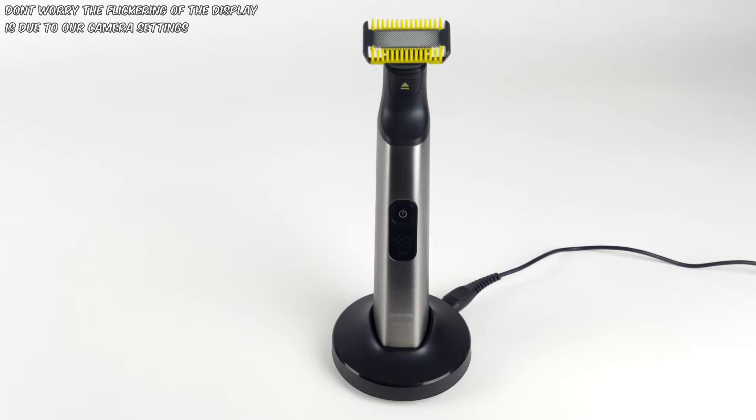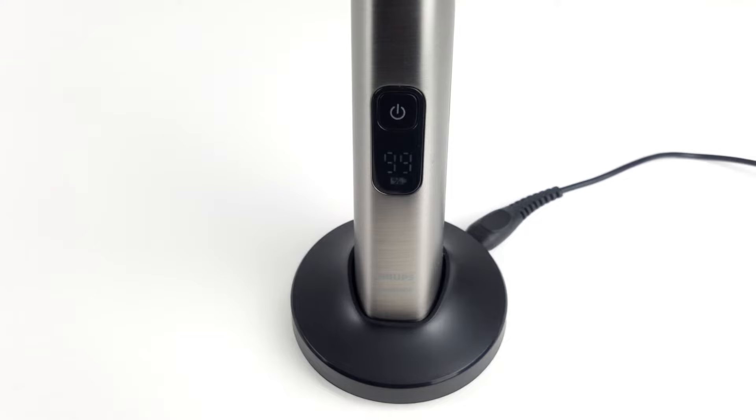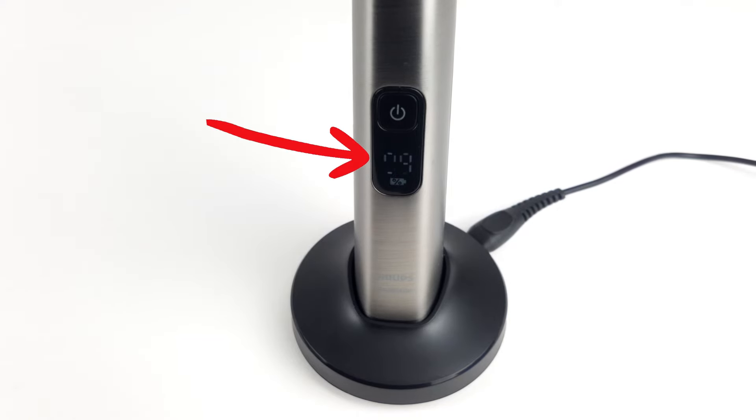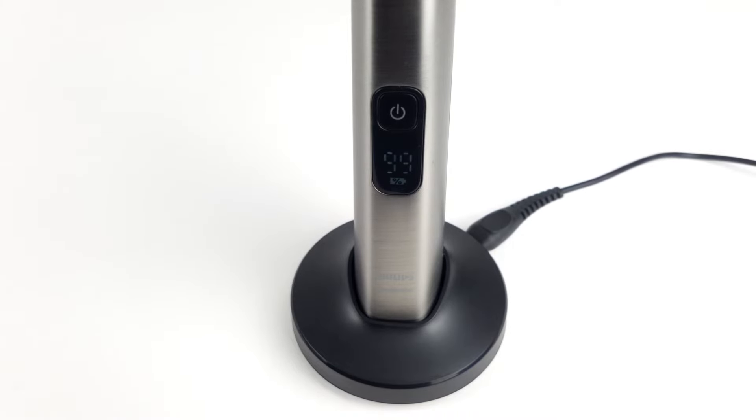As far as the battery is concerned, the QP6650 comes with a lithium-ion battery. According to the manufacturer, it takes approximately one hour to fully charge. A full charge then offers a runtime of two hours. Compared to other shavers or beard trimmers that we reviewed, this is a very good value. In addition, the face and body version of the Pro model also offers a digital battery indicator that provides information about the charge level as a percentage. There is also a low battery indicator — if you only have 5% left, the battery symbol flashes. This gives you a good overview of the device's charge level at all times.